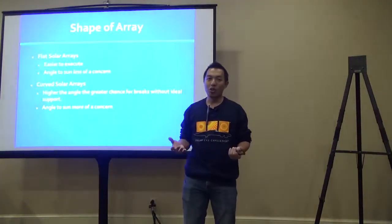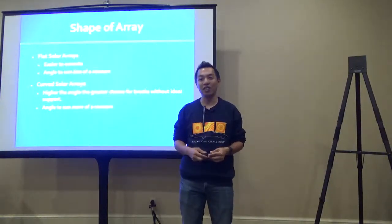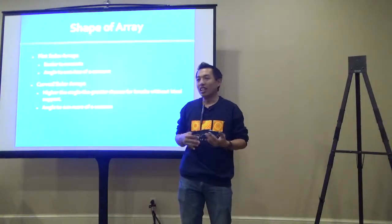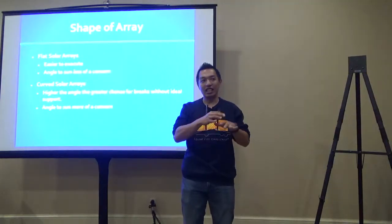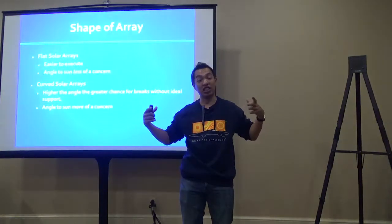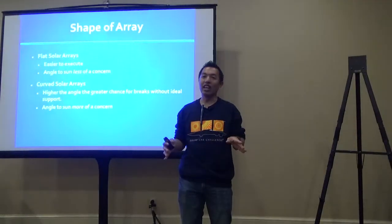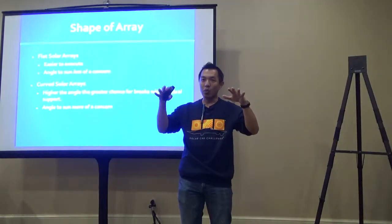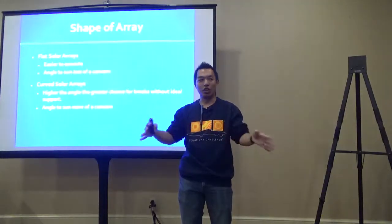In terms of solar array, you have a trade-off to consider. Do you want to use a flat array—generally a flat array above the car encompassing the entire legally allowed area? Versus a curved array, what we call a wing-in-body design, where the array sits on the surface of a curved body.